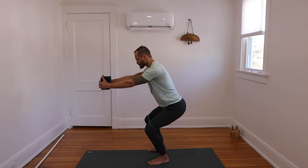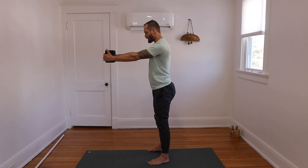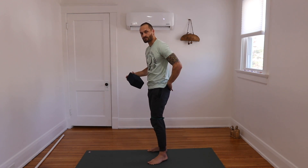Three, two, one. Try to keep our back nice and straight with this one.